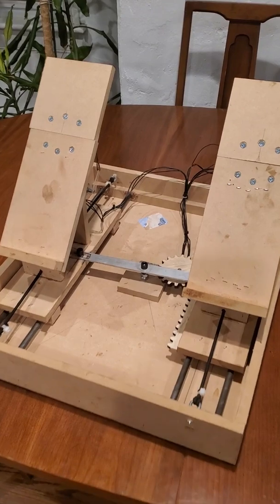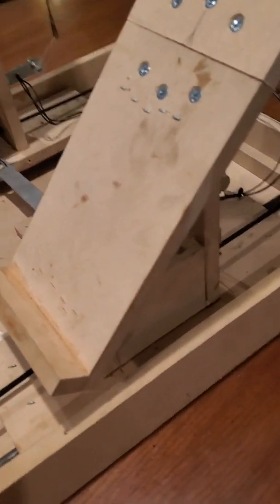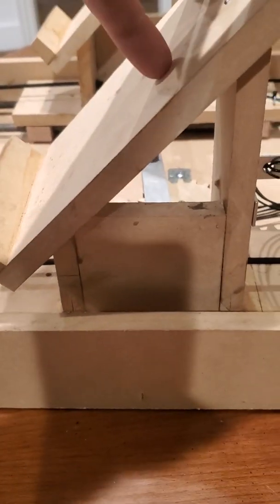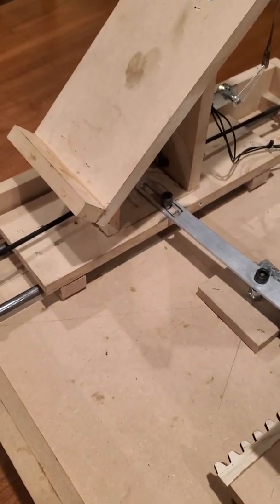Here are my revisions for the rudder pedals. First of all, I boxed in the supports for the pedal because this one folded over on me, so I had to repair it and box those in.